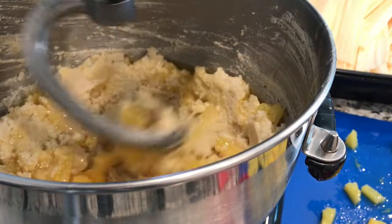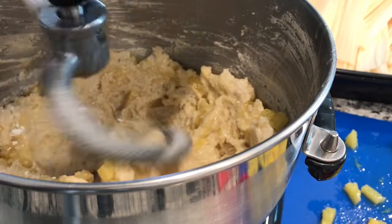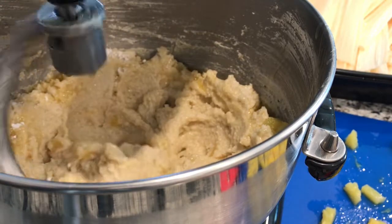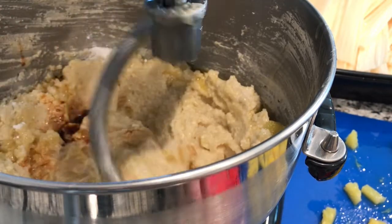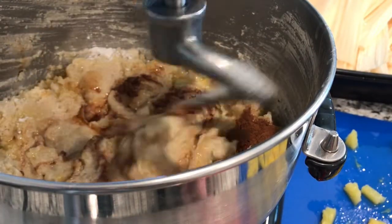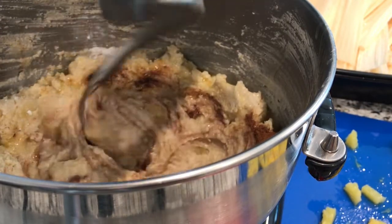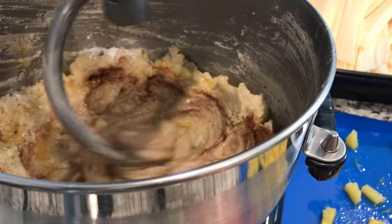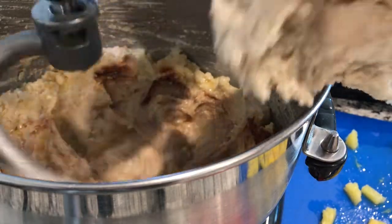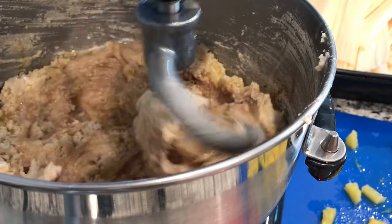So we start mixing. Then we're going to add our half a teaspoon of baking powder, a teaspoon of vanilla, and a teaspoon of cinnamon. Then we'll start adding more masa into it. We don't want to add all the masa at one time because it's too much — it's too heavy for the machine. So we're going to start adding a little bit at a time until we have six pounds in there.